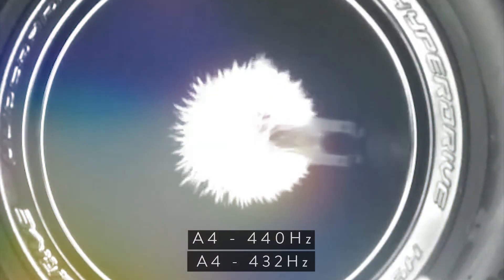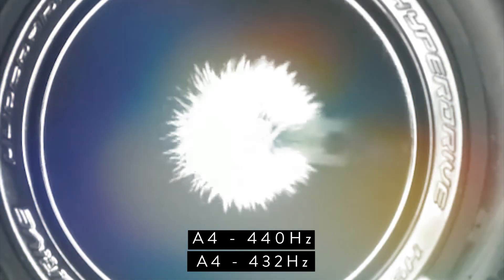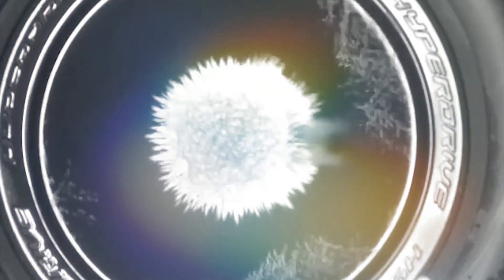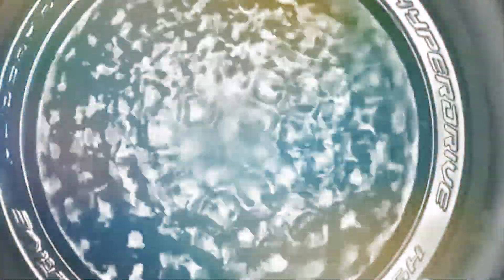Now let's look at them together at the same time. This is interesting — we're getting a kind of pulsing. It seems to be getting more intense. I find this stuff pretty mesmerizing.